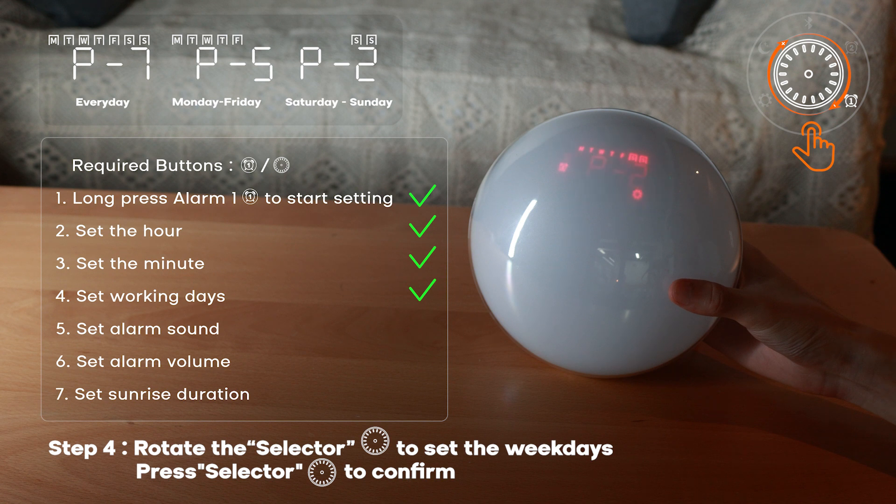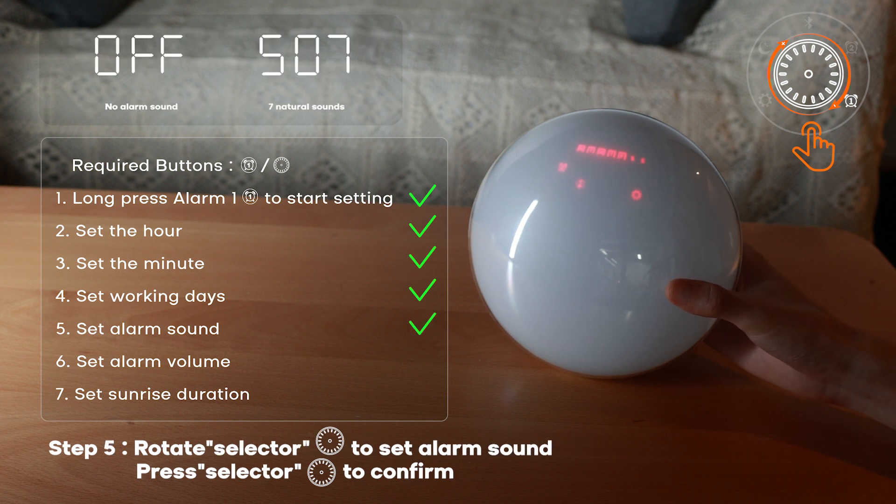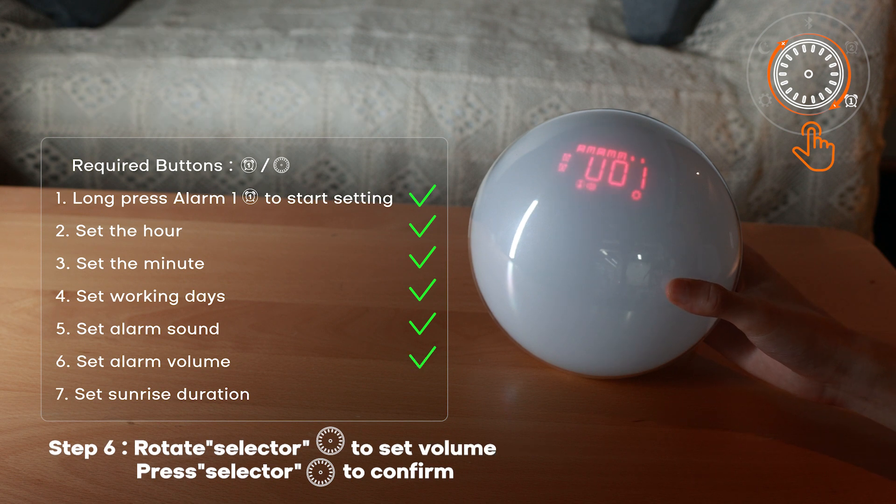Step four: set working days — rotate the selector to set the weekdays, press selector to confirm. Step five: set alarm sound — rotate the selector to set alarm sound, press selector to confirm. Step six: set alarm volume — rotate the selector to set volume, press selector to confirm.